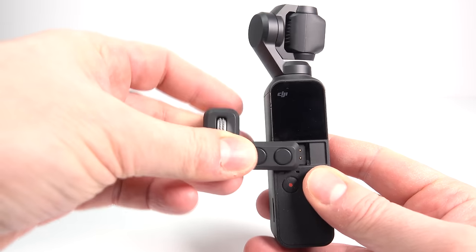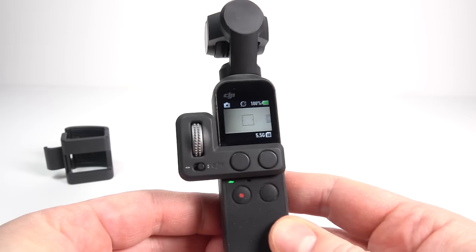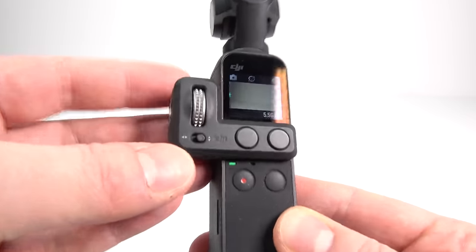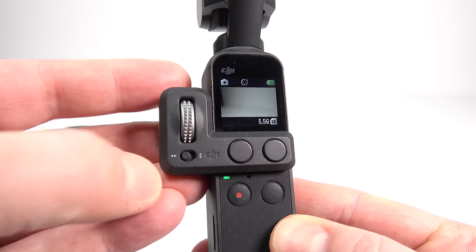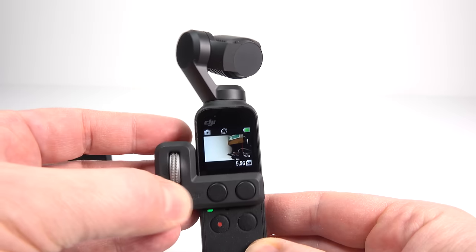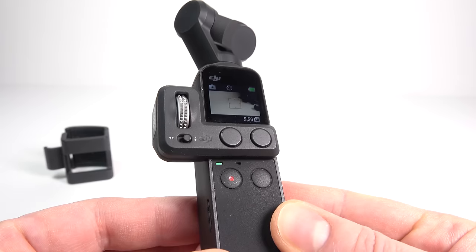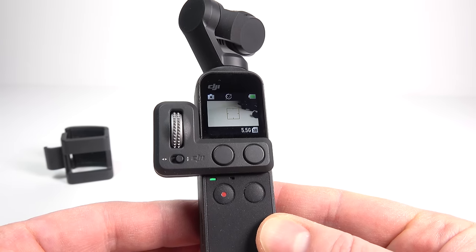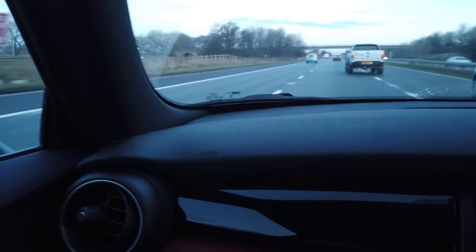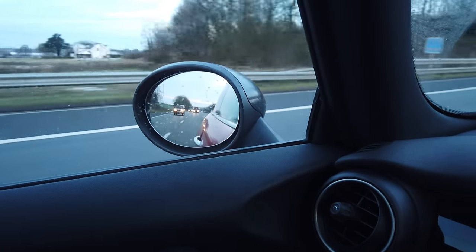Next up is the control wheel that slides into the accessory socket on the front. Since having this on the camera, I haven't wanted to shoot without it. It gives you a wheel on the left-hand side for controlling the vertical or horizontal motion of the camera, and two additional physical buttons. It also gives you a bit more to grip onto, doesn't obscure the screen or microphone, and enables you to pan the camera around or up and down using the wheel while still holding the screen straight in front of you.